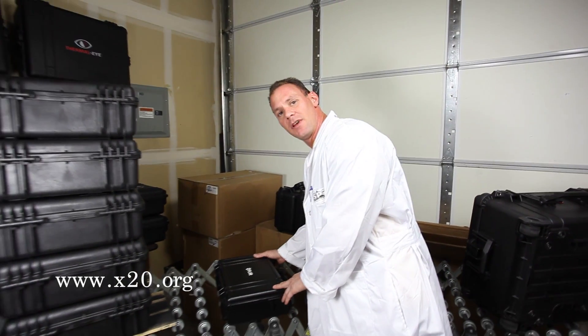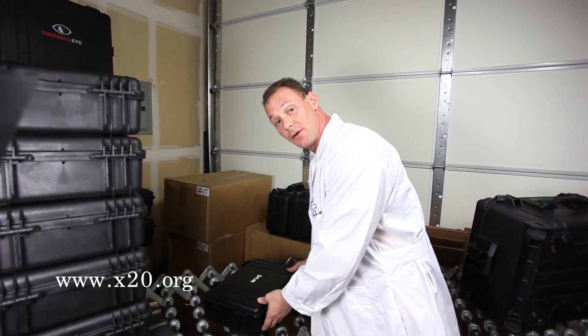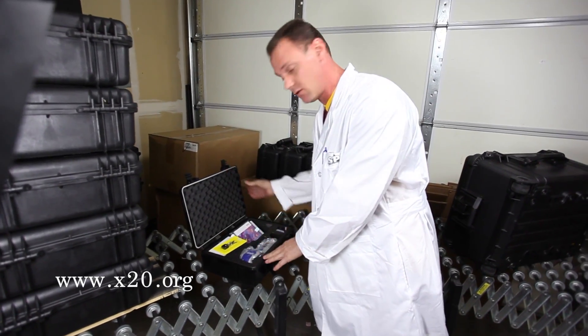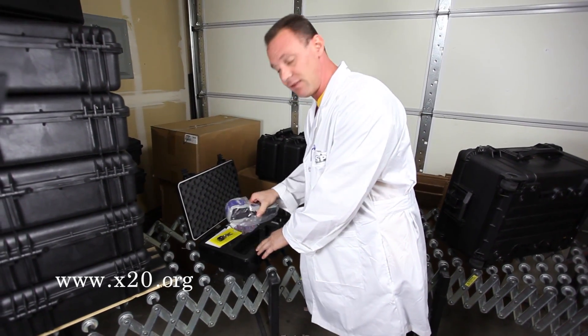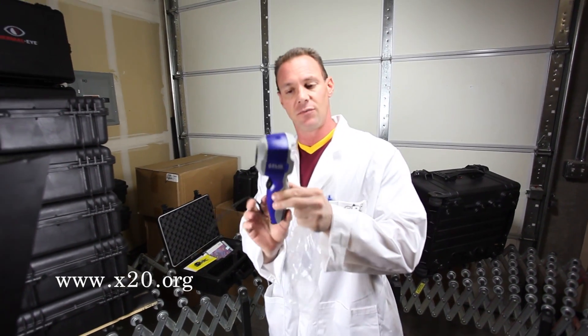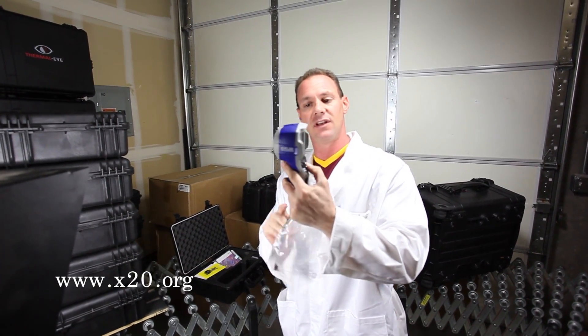This is Jim Santan again from SPI. We're here to show you another infrared camera that we just got in this morning. It's a used model — we have to sell it as used. However, this one here, the FLIR i7, excellent condition. I really doubt it's ever been used — absolutely perfect condition.